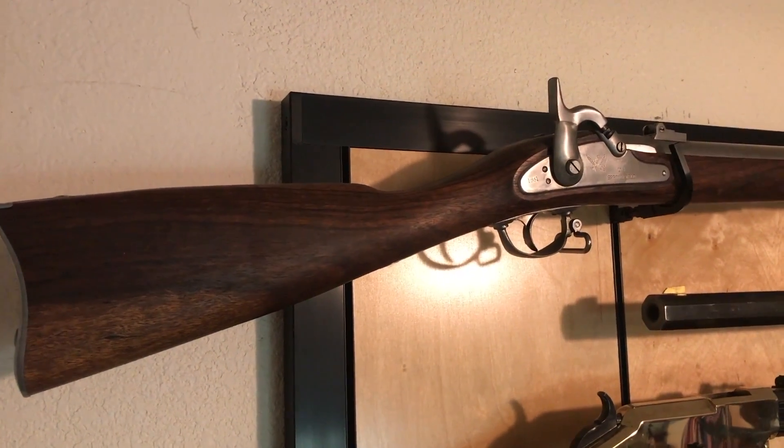Let's go ahead and go through the guns that I put on my wall to give you an idea of how I decorated mine, and it gives you ideas about how you might want to decorate yours. Alright, let's start from the top.